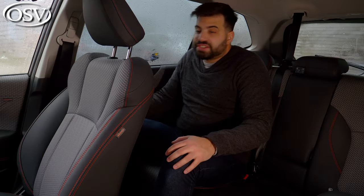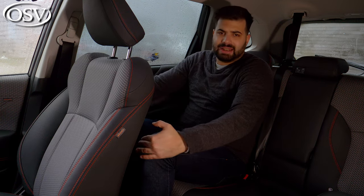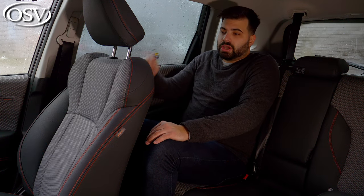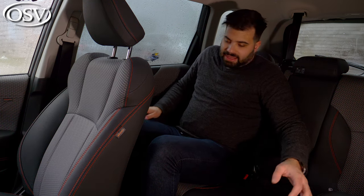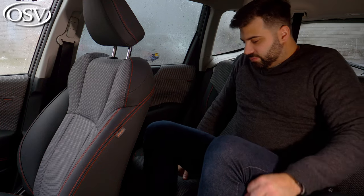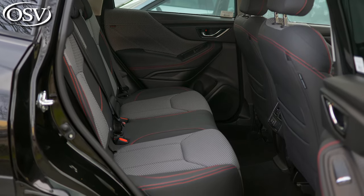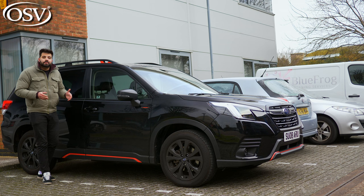In the back, you'll find the same material quality and variety. There's plenty of leg room and about four inches of headroom. Three people in the back is possible, though the middle seat isn't very comfortable due to the central tunnel — but for short journeys, it does what you need. Overall, the Forester is a great package.